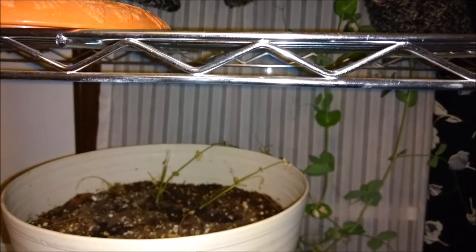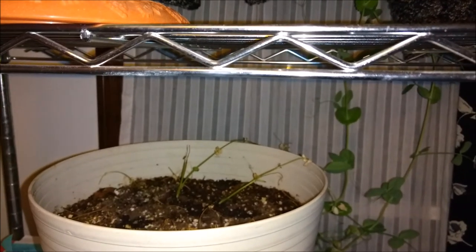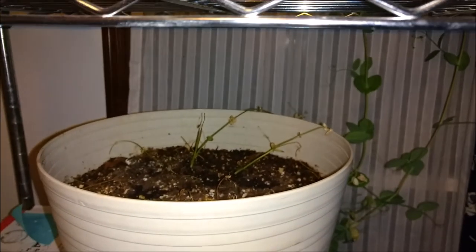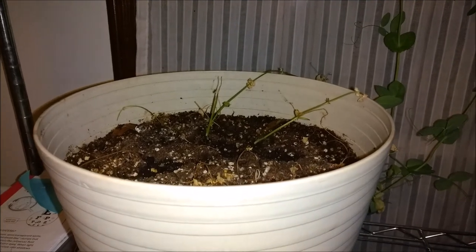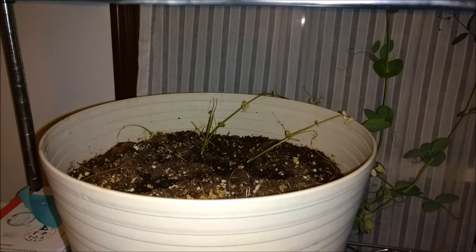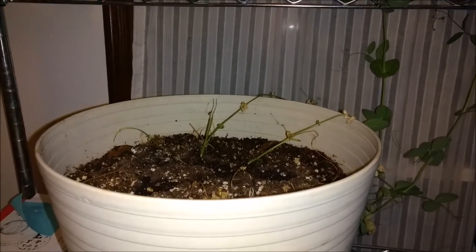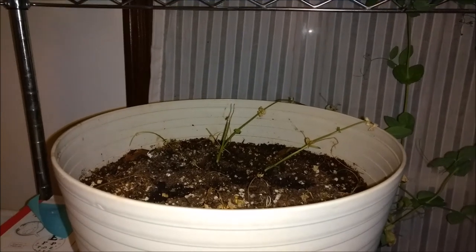This is a quick update. I know you've been wondering what's going on with my peas and spinach. Well, as you can see, my spinach didn't make it because the cats ate it. As soon as it started to grow, the cats ate it, and they did the same thing with the peas.